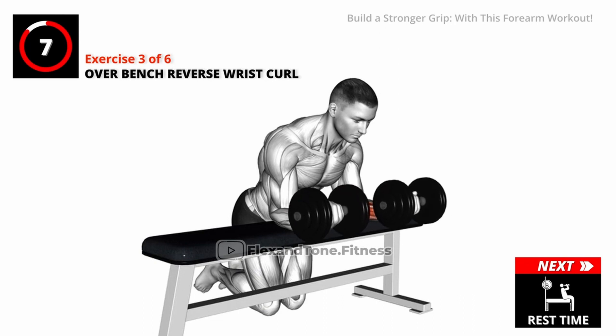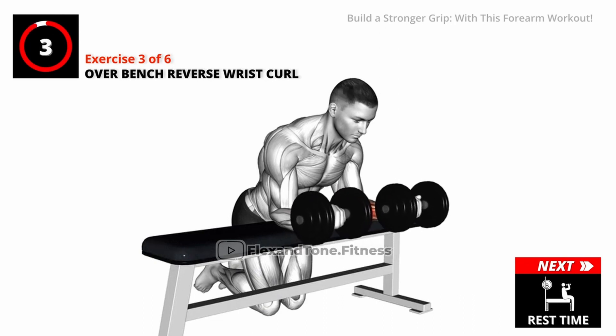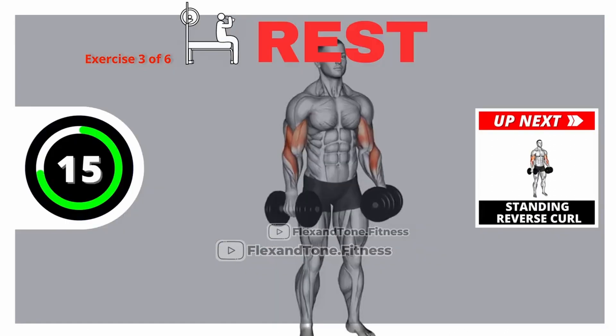Stay hydrated throughout your workout to perform your best. Rest time.